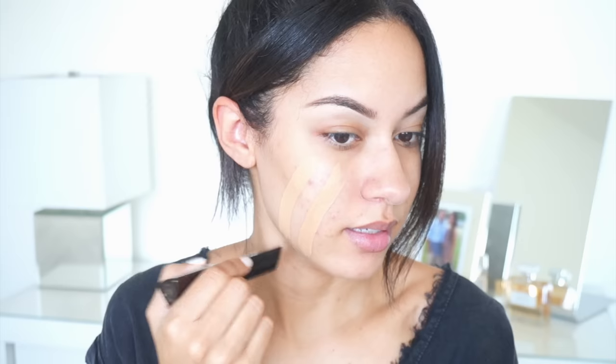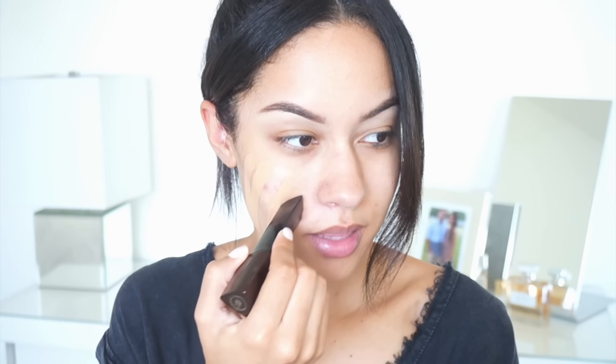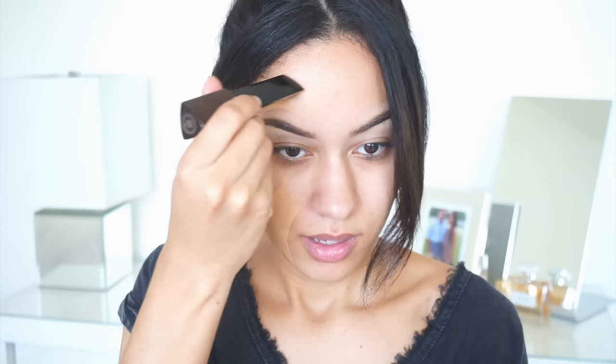I'm just going to swipe this down my face. You can automatically see it has a nice yellow undertone and it feels so creamy on the skin. It's not stiff and it's super pigmented — I'm not going to put a lot. I brought the brightness down a little bit so you can get a better idea of how the color looks. You can see it is pretty yellow. Now I'm going to go ahead and blend that in with this brush.